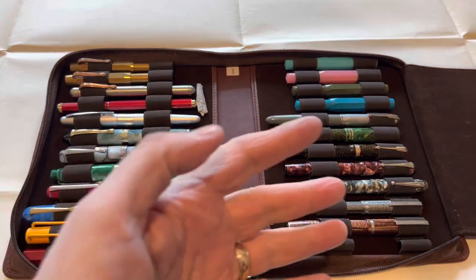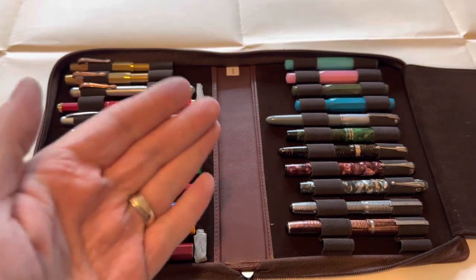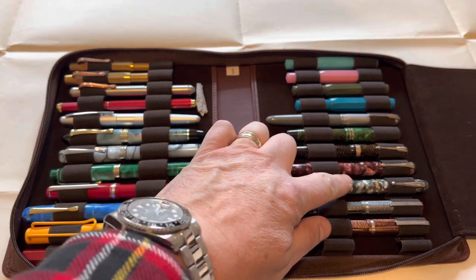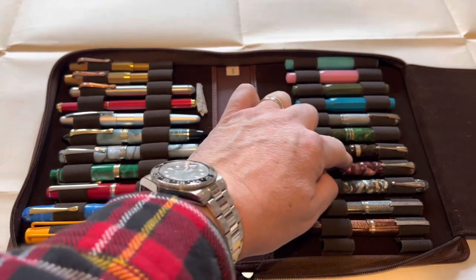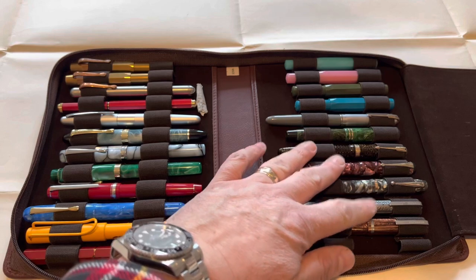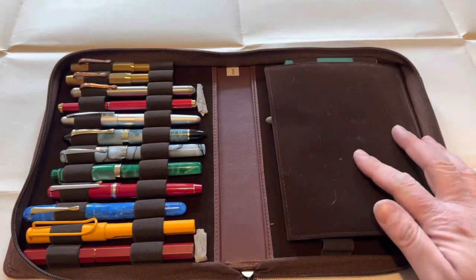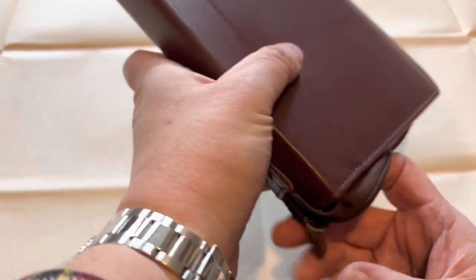Through the wonder of the iPhone 13 Pro Max, that looked a lot quicker than it actually was. One important thing: be very careful with your lever-filled pens. It's so easy to get them caught on the elastics and break off the lever, and you know how delicate vintage pens can be. So be careful there.